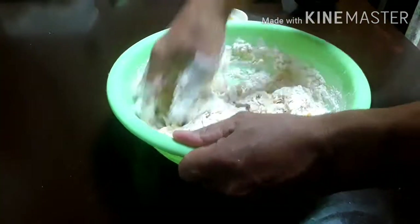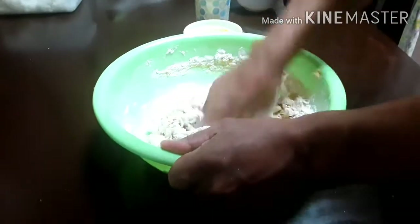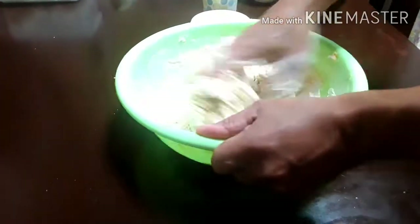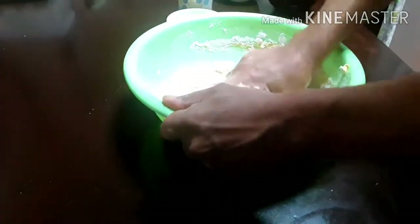Let me repeat the ingredients again: 400 grams of flour, 2 tablespoons of yeast, 200 ml of lukewarm water, and 2 tablespoons of margarine already melted. You can also use butter.